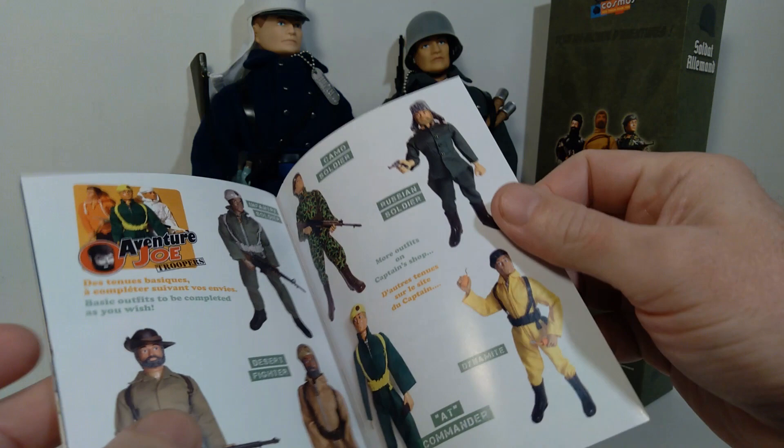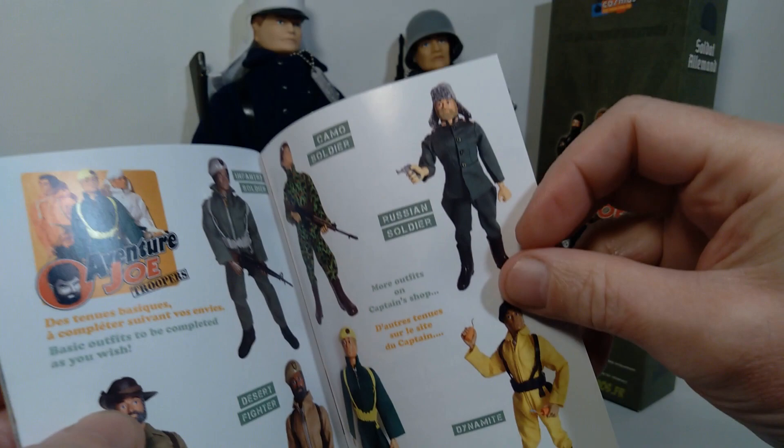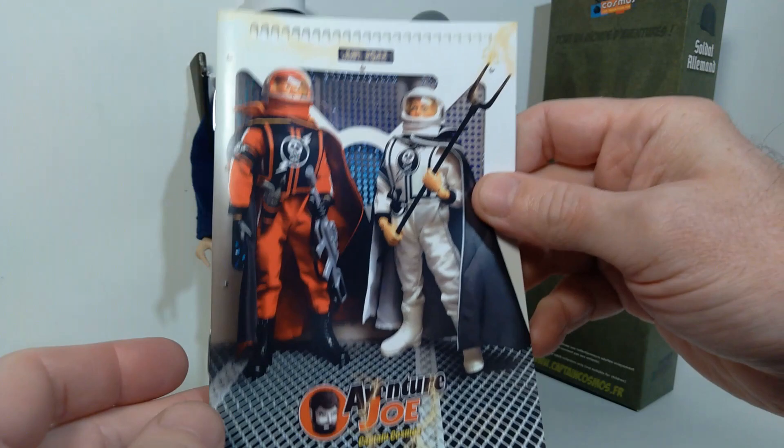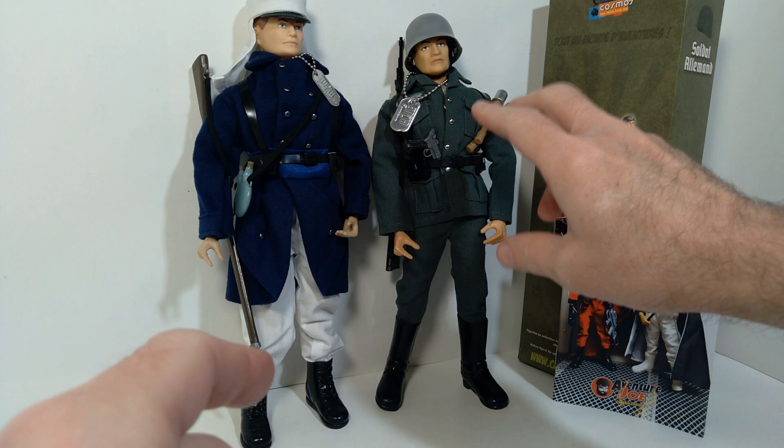The one I'm actually most interested in, which I haven't seen yet, is the Russian soldier. So I'm hoping Cotswold will actually get this at some point, because I would love to add this one to my collection — but we'll see what happens. So far their selection of these particular sets has been pretty limited.